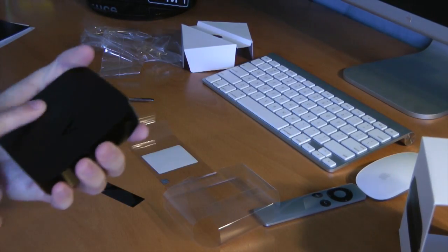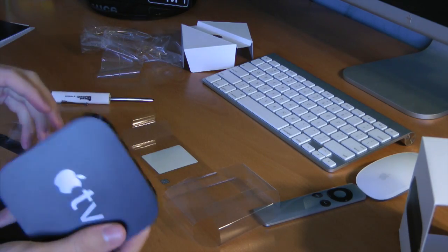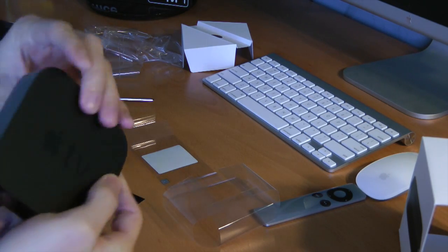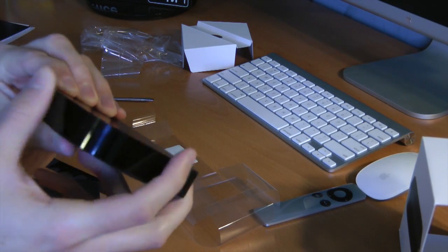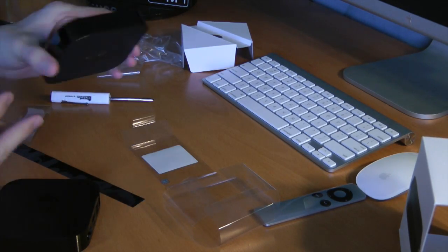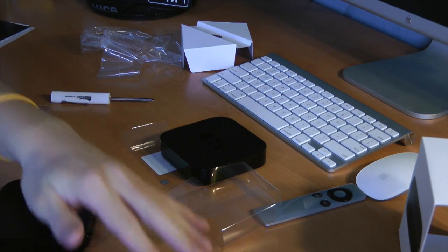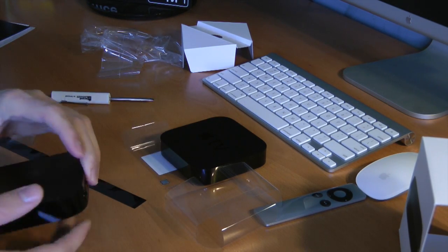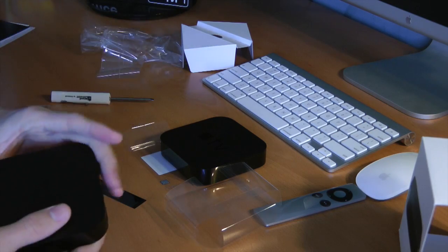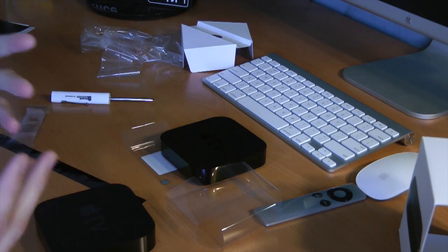Guys, look how freaking tiny this thing is. And it's only $99, which is not a bad deal. This one I'm actually giving to my parents, because they currently use a Google TV in their bedroom. And I'm honestly not a fan of Google TV — it's so clunky and ugly, just my opinion. The Apple TV, I think, is just a much better personal experience.